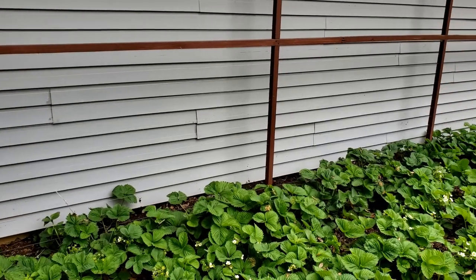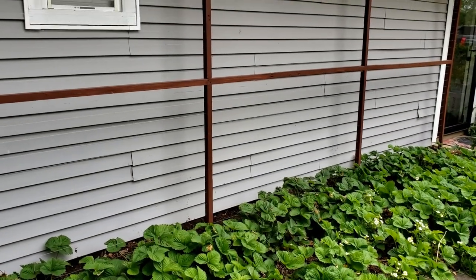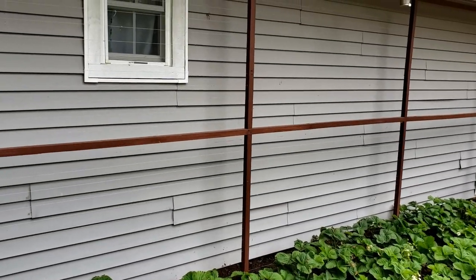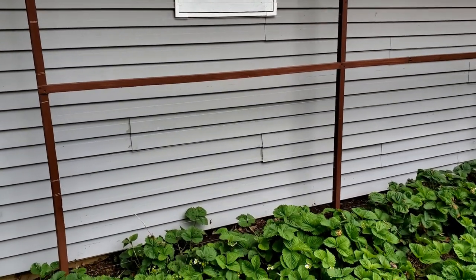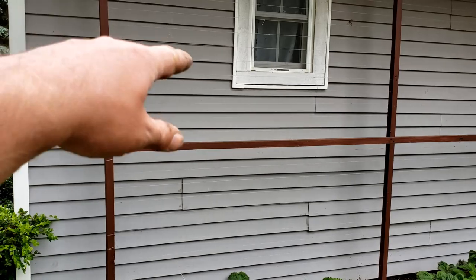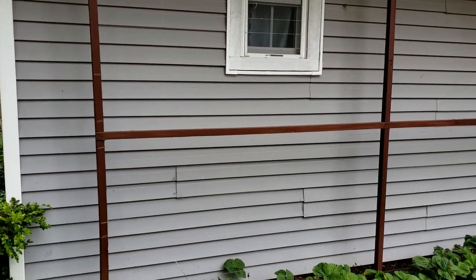All the sugar snap peas are planted and they'll climb up. This is an eight-foot trellis, so it's got some good height to it. They don't usually reach all the way to the top, but the peas will grow up into this area and fill up this wall pretty good.